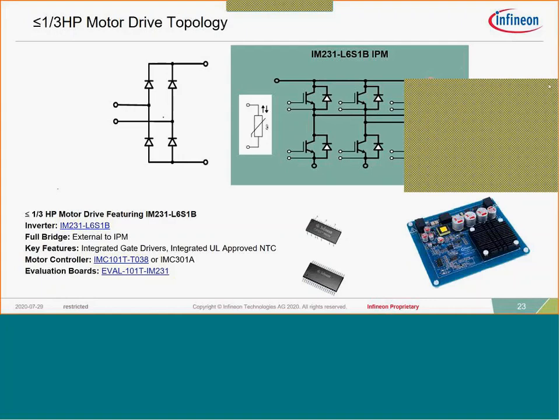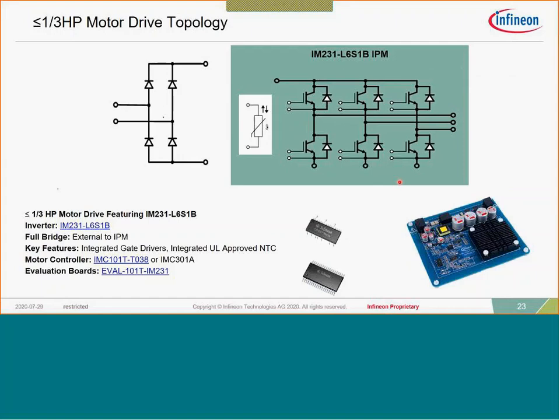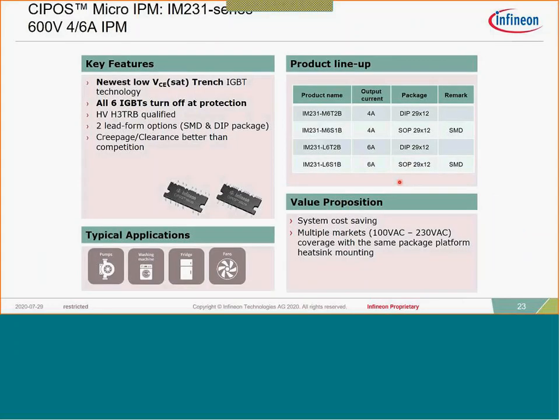Q: Do you have a version of iMotion that controls PFC and does motor control? Yes — any version of our iMotion device that has a 'two' at the end, a 102T or a 302T, has the capability of controlling PFC and the inverter from the same motor drive. The IM231 utilizes a Co-PAC IGBT configuration — meaning a separate IGBT die and separate diode die for the three-phase inverter — giving better heat spread and very good performance.